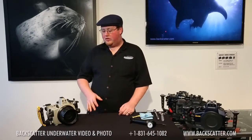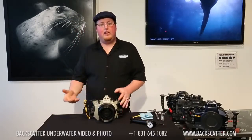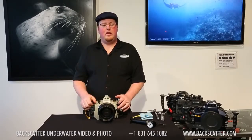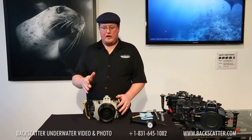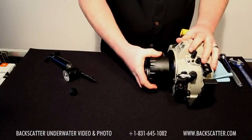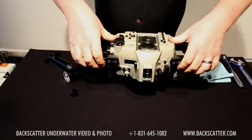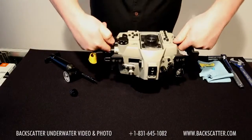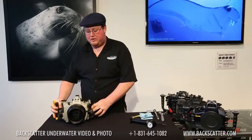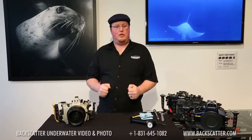One reason we call it the Airlock is that it also locks your ports onto the housing. Some housings don't have any port locks at all, and some have very simple ones where large domes can easily get tweaked, causing possible vignetting or even falling off when handed to you or when entering and exiting the water. At negative five inches of mercury, it's quite hard to rotate the port, and I will not be able to forcibly remove it. The same is true about the back — if I unlatch the housing, I still cannot remove it. If you take it down to negative ten on the gauge, it's going to be rock steady and solid.